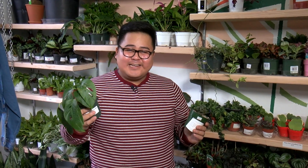Hi, my name is John, and welcome to Plant Chat. Today, we're going to be speaking about different types of soil substrates for different plants in your home.